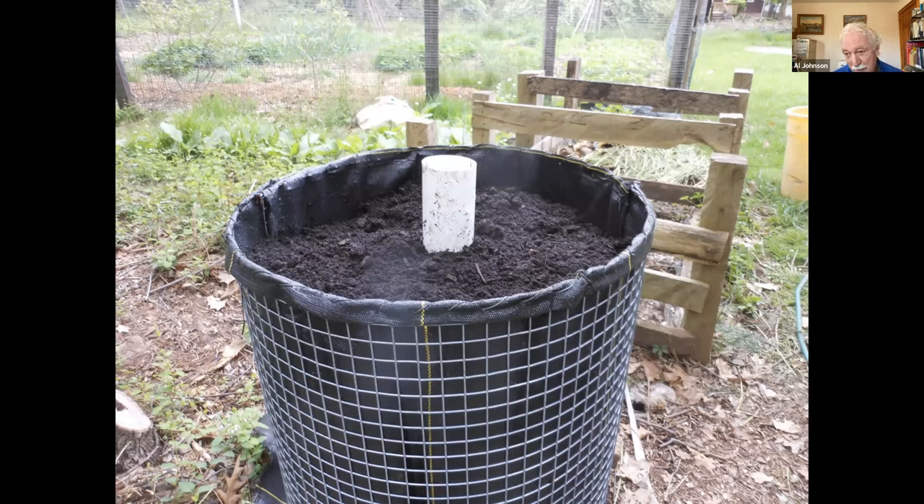Teaching you how to make one of these would be a whole other workshop. There's a very good explanation in the fall issue of The Natural Farmer — that's how I built mine. The directions were for farm scale and I just cut everything down. The back issues are generally on The Natural Farmer website, but the website is being redone — check back in a month or two and the older issues should be back up.